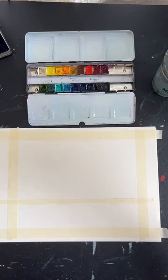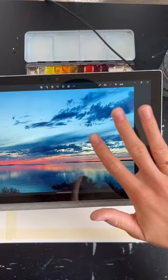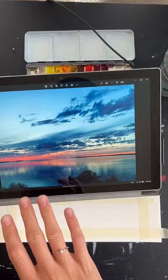Now we need to mix our colors, and we're going to do the sky in kind of two layers. Here's the reference photo. If you ignore the clouds, we have this sort of gradient going from this blue to this light pink here at the horizon line. We're going to paint that gradient first, and then we're going to add the clouds on top. So we'll mix a couple of colors to get that started.